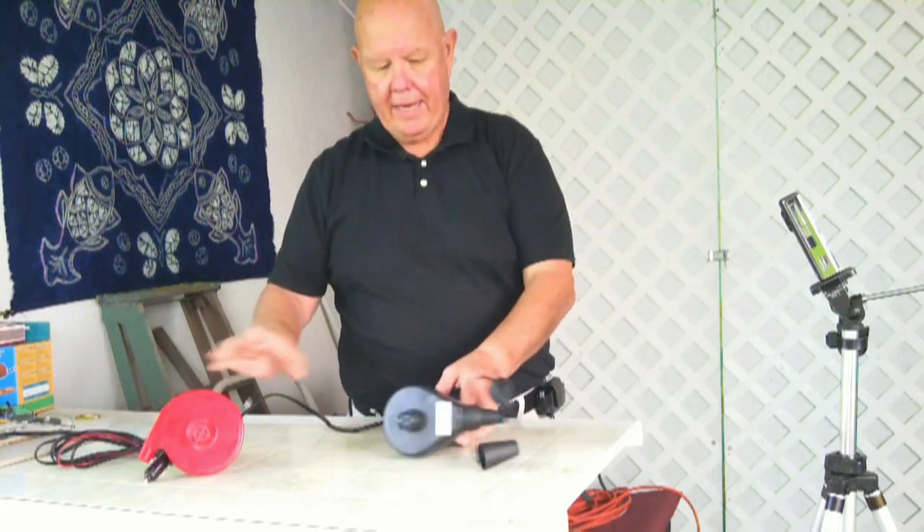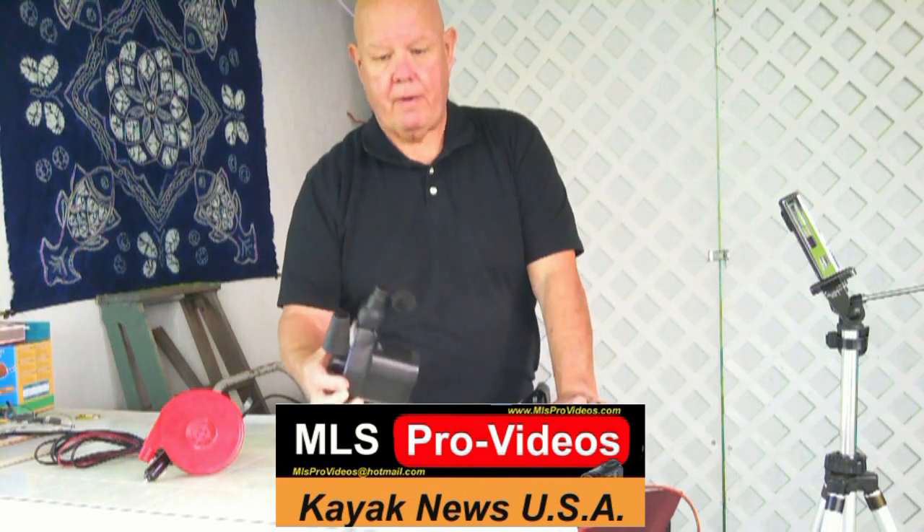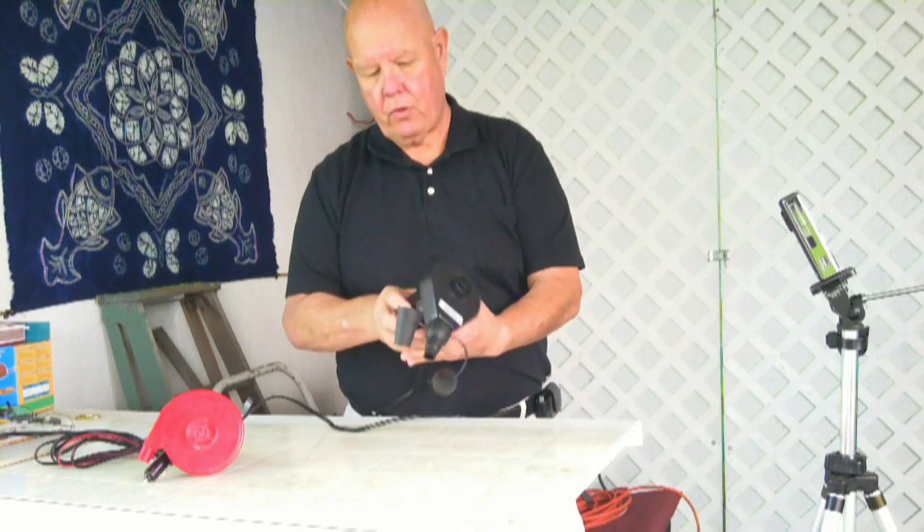I happen to have had from an air bed an electric pump that plugs into the electricity. So while I'm here at the house, all I have to do is use that.